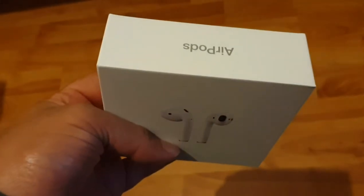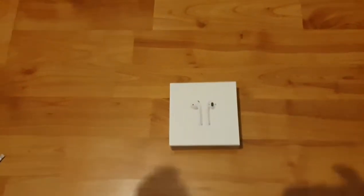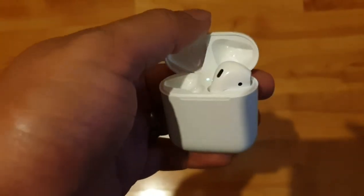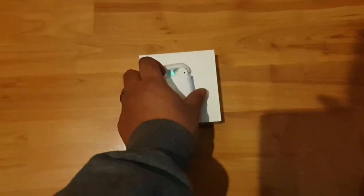Hi guys, welcome back to another video on AJ5. In today's video I'm going to be showing you guys how to check the battery life on Apple AirPods if you have a Samsung phone. So here I've got my AirPods — I've got one in my ears and one here. I've got an Android phone myself, so I'm going to leave the case open here.